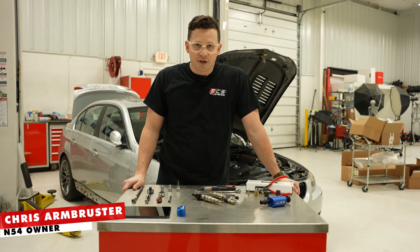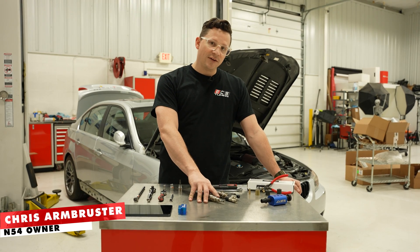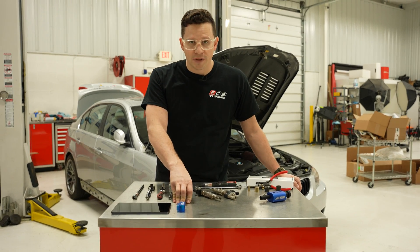Hi, I'm Chris. Welcome to another ECS Tuning DIY. Today we are putting injectors in an N54 powered car. We're going to talk about the hardware required to do that as well as the software required to code them.